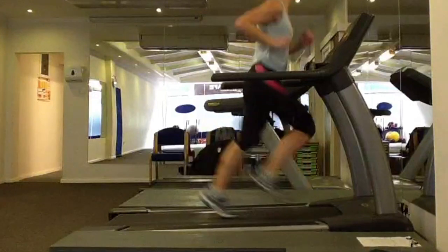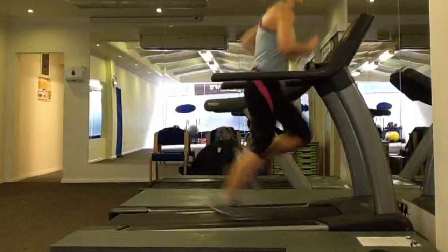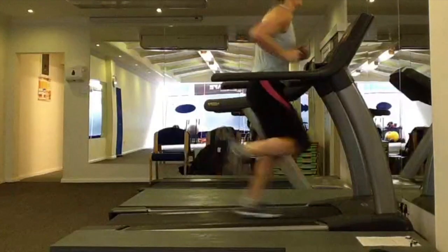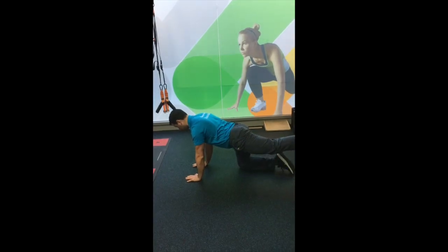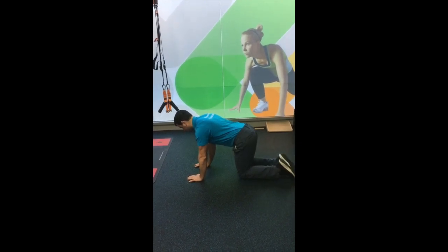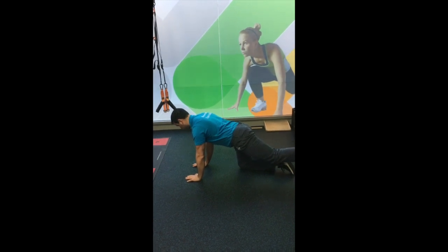The back is extending and rotating quite a lot because we're lacking that hip extension. We're going to look at a couple of exercises to help address this and build that awareness in your body. Here I've got Patrick on the floor doing a four-point kneeling position, going into that extended position. You can see as he straightens the leg, his back arches.